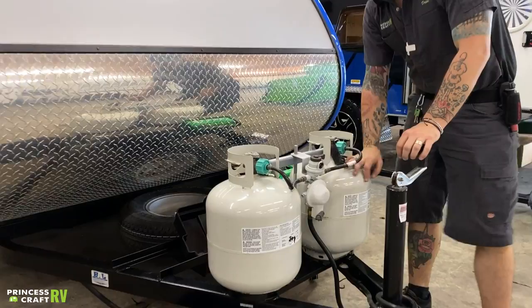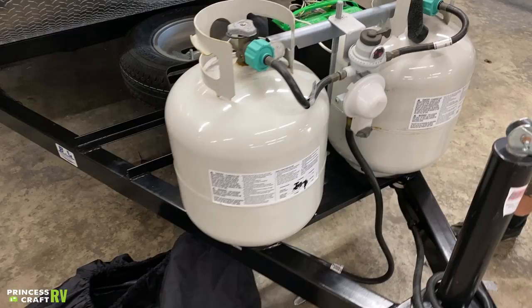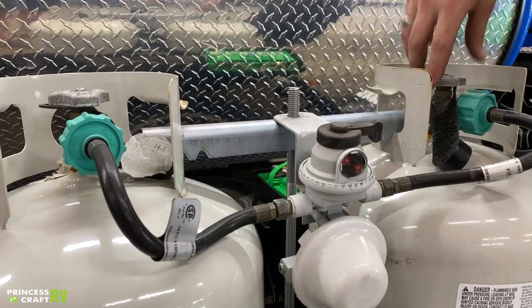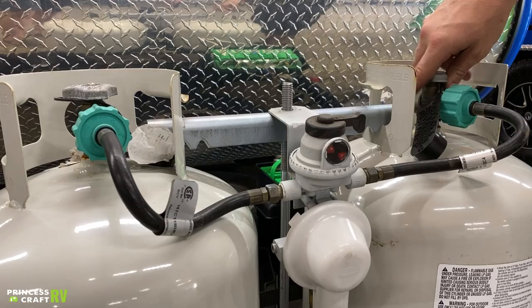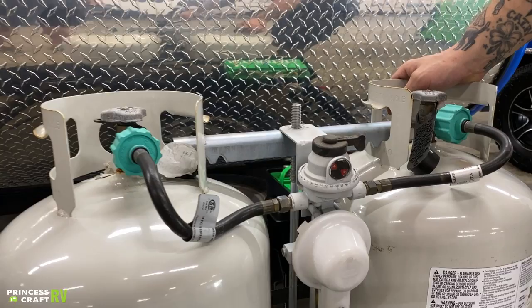Hopping right up here to your propane tanks, you have two 20-pound propane tanks. They are full for you today. Open and close valve there on the top. In between the tanks, you have your automatic switchover propane regulator. The idea being that you are going to initially directionalize that on your primary propane tank. Make sure this valve's open, and as long as we have the valve open on the secondary tank, once it uses your primary tank completely, it's going to automatically switch over to your secondary tank.